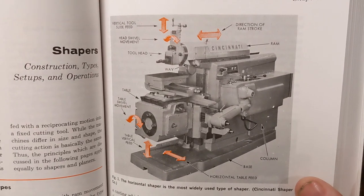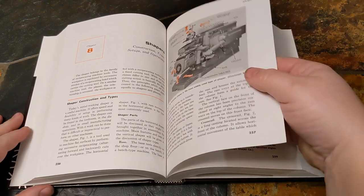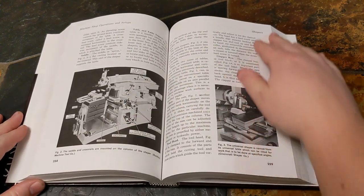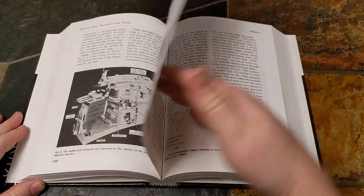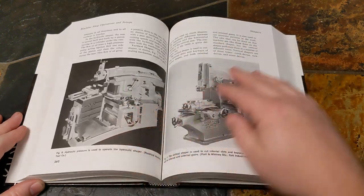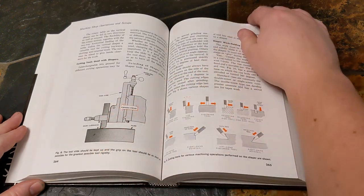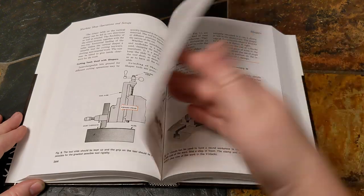This is a shaper. It's kind of like a mill, but maybe you'd rather think of them as a linear lathe. In any case, they're good at making flat surfaces and cutting slots. They're more or less obsolete, being rather slow and nowhere near as versatile as a vertical mill. Except for cutting internal keyways — that's the one thing they're still quite good at.